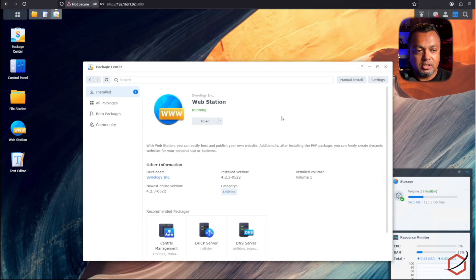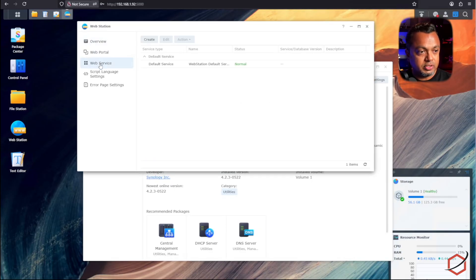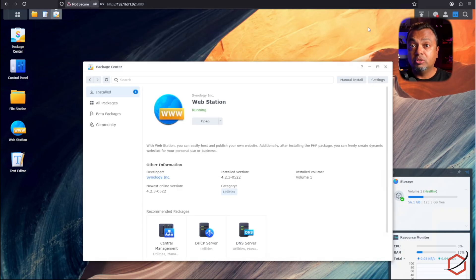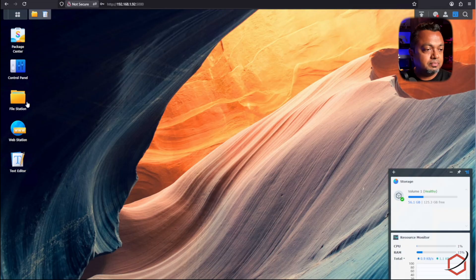Install Web Station on the Synology and enable it. Once enabled, open it and go to the Web Service tab. You will see the Default Service — click on it to change a setting. Select the Default Service, click Edit, and make sure the HTTP backend server is set to Apache, because we are going to use files specifically for the Apache web server to handle authentication. The HTTP backend server must be Apache. Click Save.